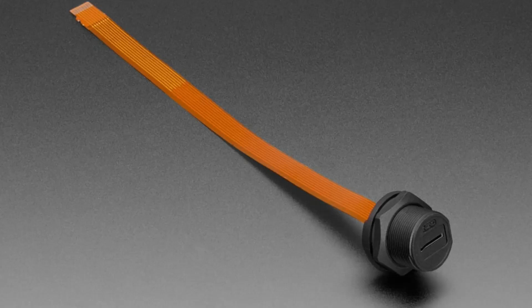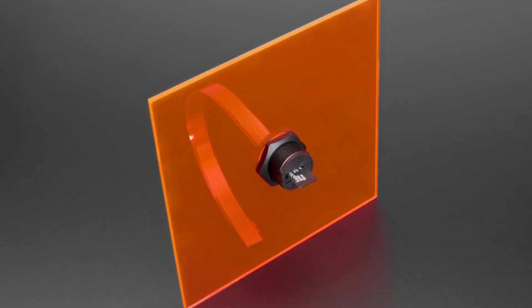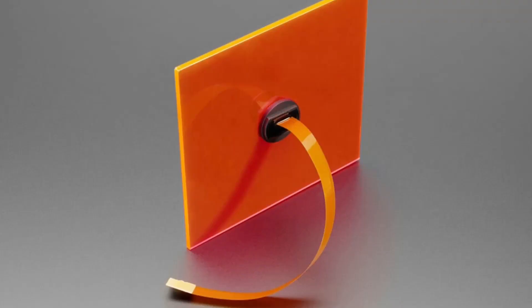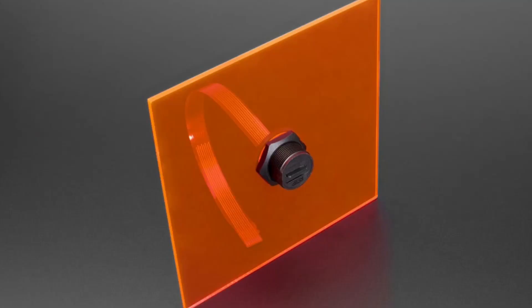First up, some people have asked me for a panel mount micro SD card extender. This is cool because you have to drill — I think like a one inch, look at the product description for the exact size, maybe it's a half inch diameter hole — so you can use any round wood or metal drill bit or CNC. You pop this in, screw the hex nut on, and then on the other side you've got a micro SD plug that you put into the device.